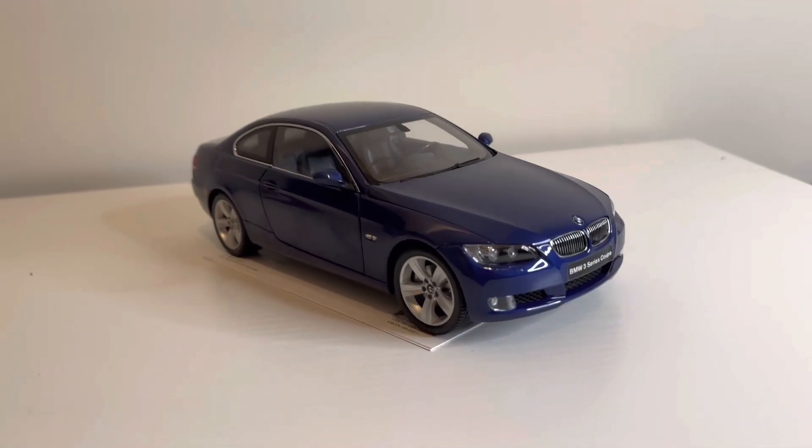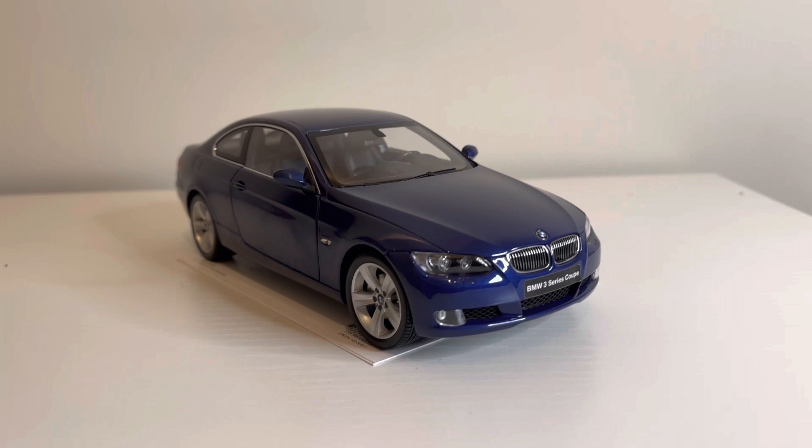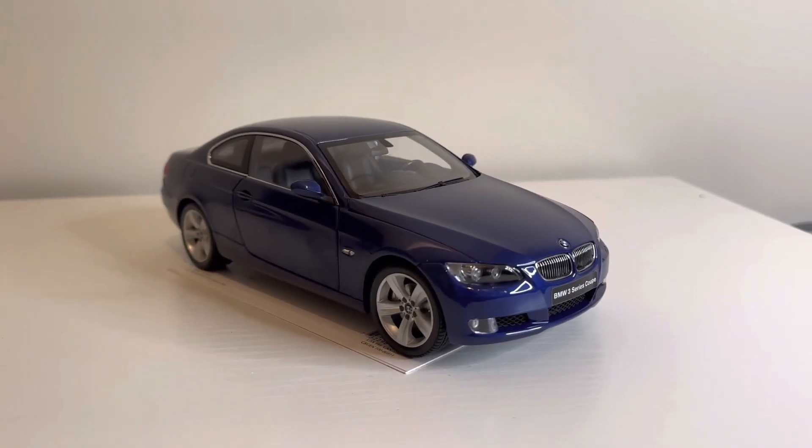Hey everyone. Today we're going to be going over the BMW 330i by Kyosho. This is the coupe in 1/18th scale.